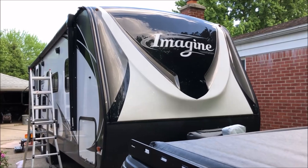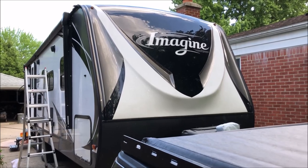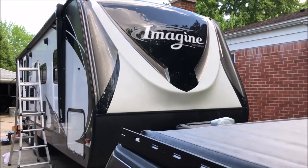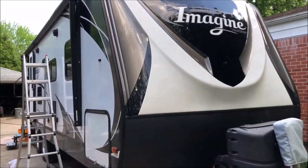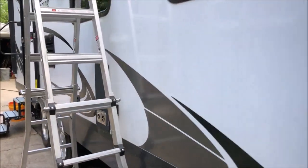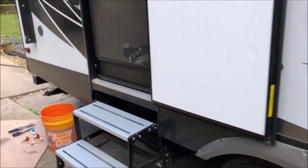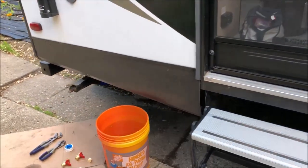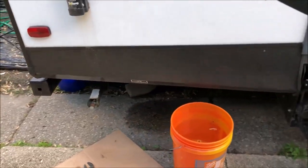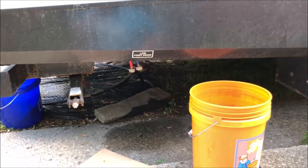This camper is a 2016 Grand Design Imagine, model 2600RB. It's a 30-foot long trailer, and pretty much most trailers these days do have low point drains. The main purpose is just to get all the water out of your system, especially if you're going to winterize, so you can ensure all the water is out and then use the RV antifreeze.